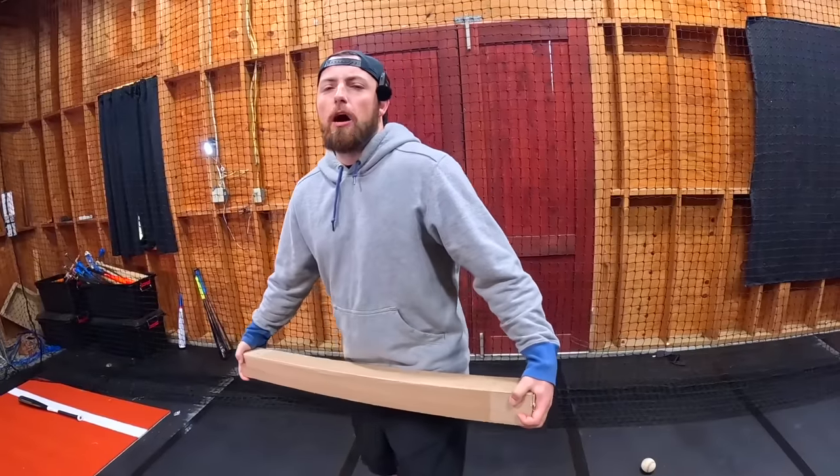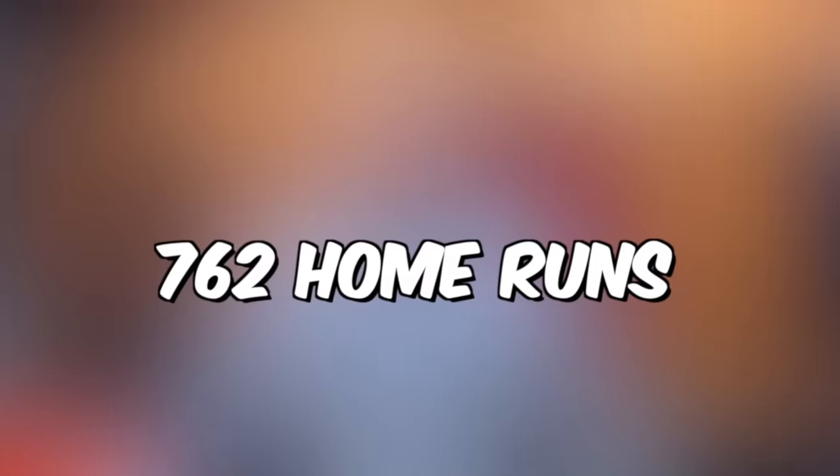I went online and I bought a Barry Bonds baseball bat and we are going to see if I can hit a home run with it. Barry Bonds actually hit 762 home runs and all I need is one. So if I can't do that, I am the worst baseball player of all time, but let's go see if we can do it.